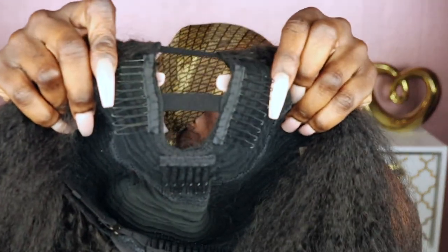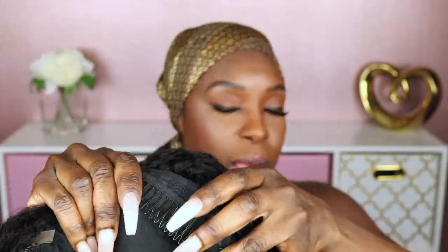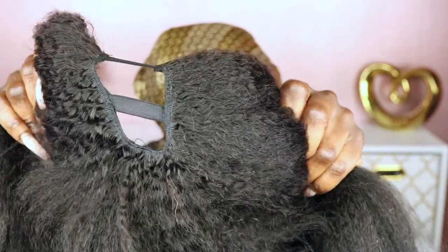So this is what the unit looks like when you receive it. There are two combs on the side and one in the middle, and there are also wig clips on both sides as well as a wig comb in the back. It does have a little elastic band in the middle, so the first thing you want to do is go ahead and cut that off.